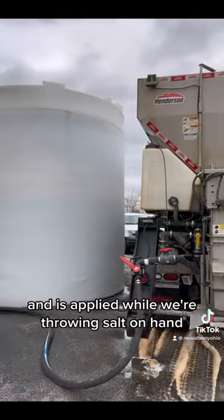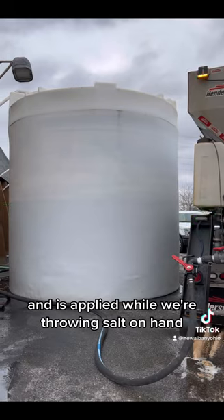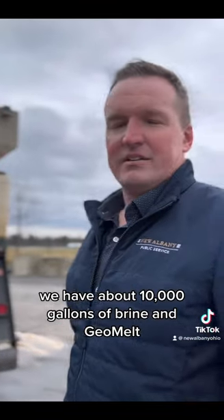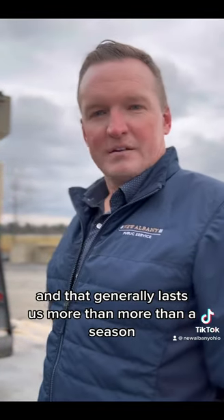Applied while we're throwing salt on hand, we have about 10,000 gallons of brine and geo melt, and that generally lasts us more than a season.